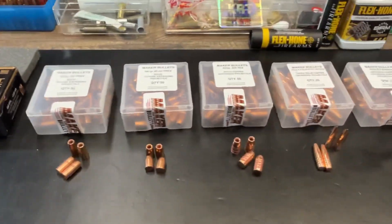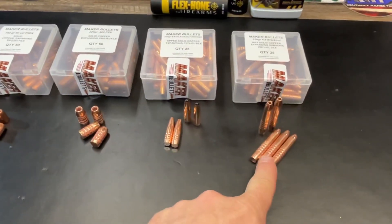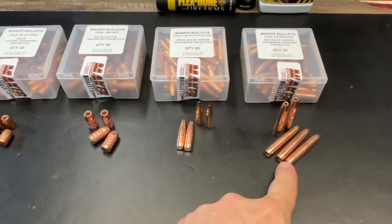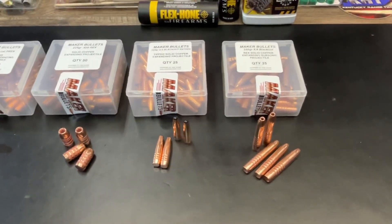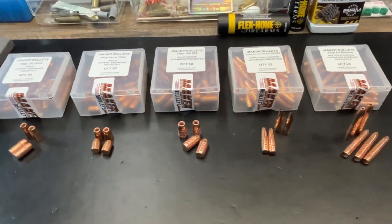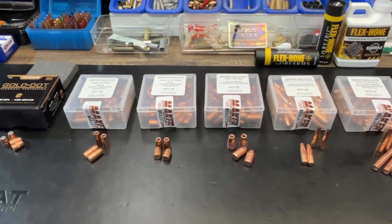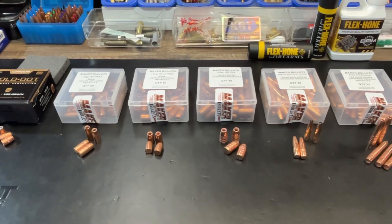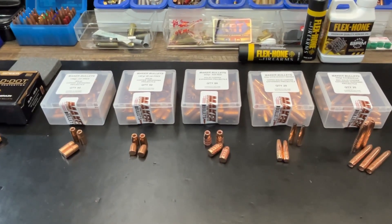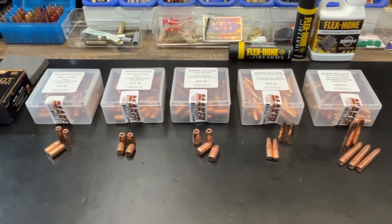Paul over at Maker Bullets has just been amazing to work with. I had to email and see if the 350 grains were in stock before I could order, and that started an email chain. He's been watching a few videos and he's also working on a couple of new designs. He's currently working on a 357 Mag and a 44 Mag design bullet for lever action specifically, so hopefully we'll get a chance to get a hold of those soon and get some tests done.